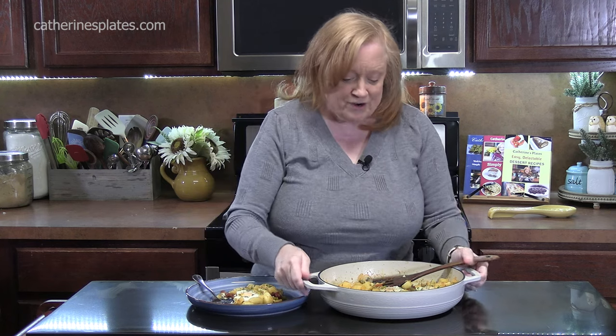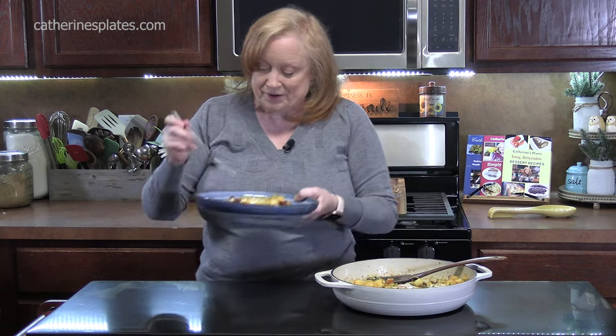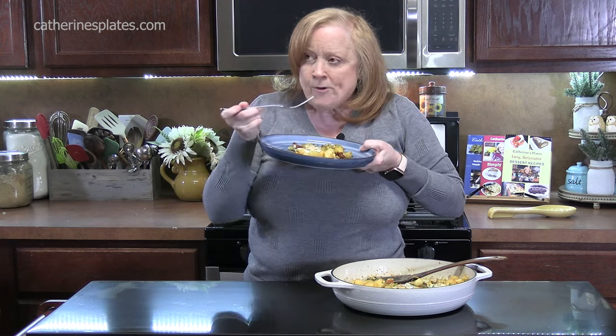Thumbs up! Make sure you comment down below. If you're new to the channel, hit that subscribe button, and make sure you're hitting that bell notification — that way you'll always know when videos like this one are posted. I'll see y'all on the next episode.